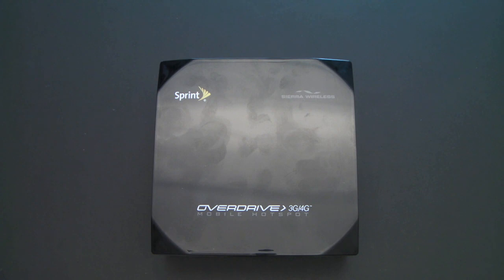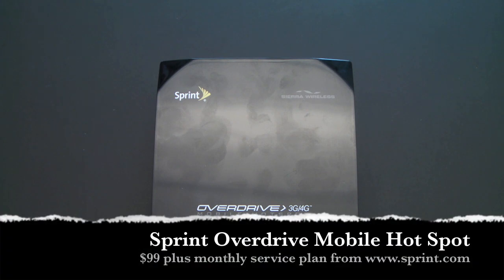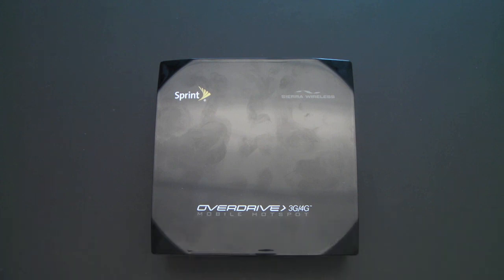Hey guys, it's Larry Greenberg, and today we're going to take a look at the Sprint Overdrive Mobile Hotspot. This is a 3G and 4G mobile hotspot from Sprint that allows you to connect up to five devices and gain internet access wherever you can get a Sprint signal.